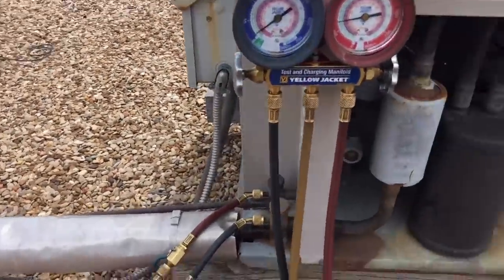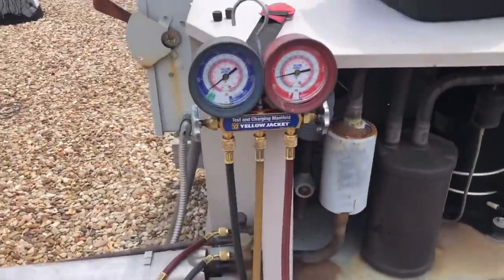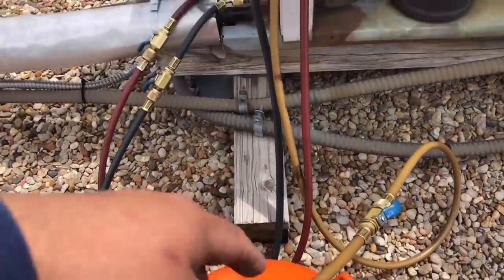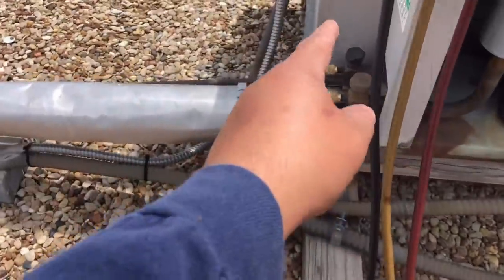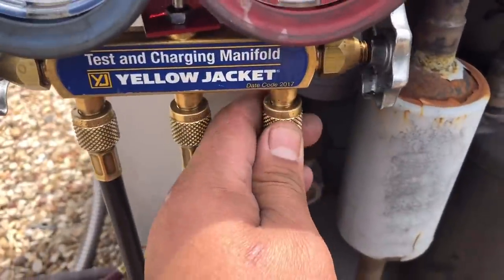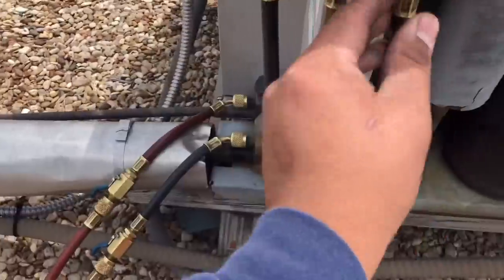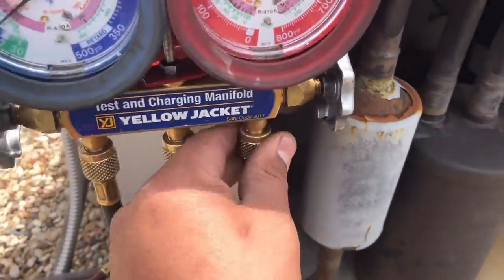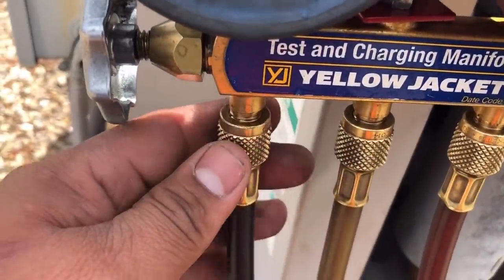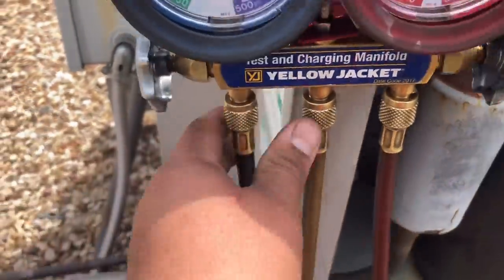Then we'll add some more for winter charge. Starting with the basics — I'm going to purge my hoses. Once you hook up, you want to come right in here. See, this system doesn't have a whole lot of liquid, so just purge it for a few seconds and you'll get all the air out of this hose. Purge this one for a few seconds, get the air out of that hose.